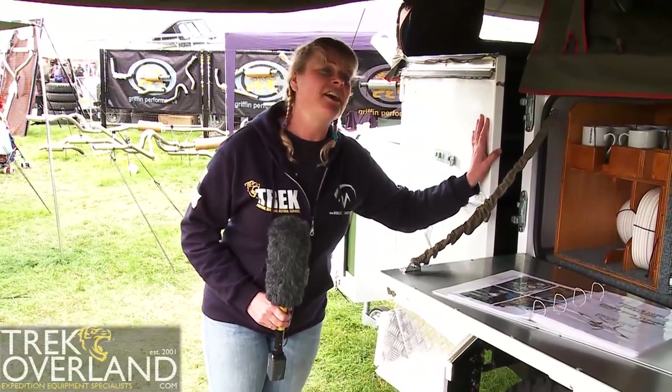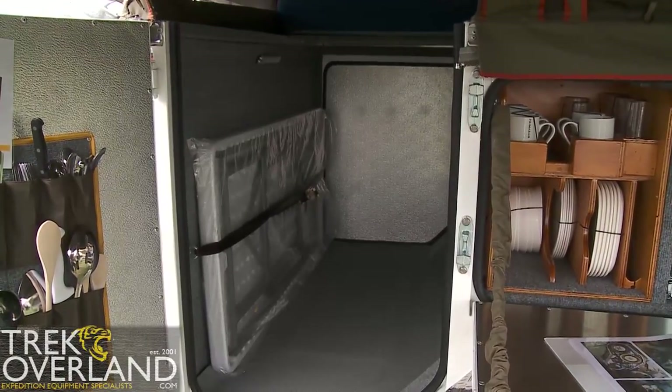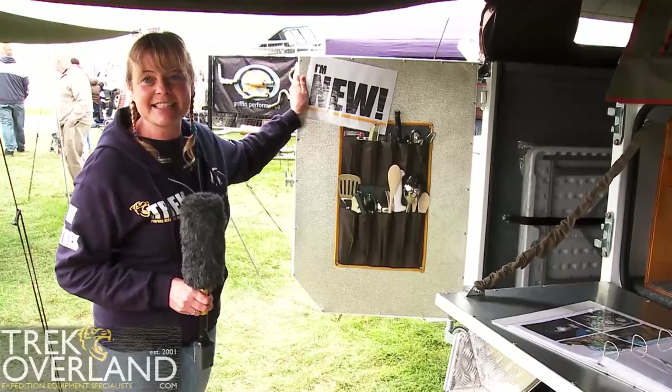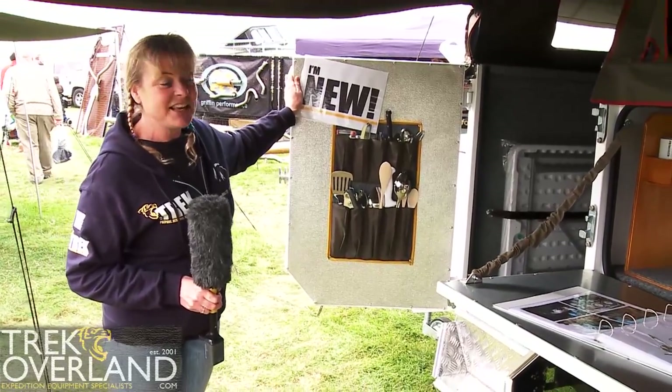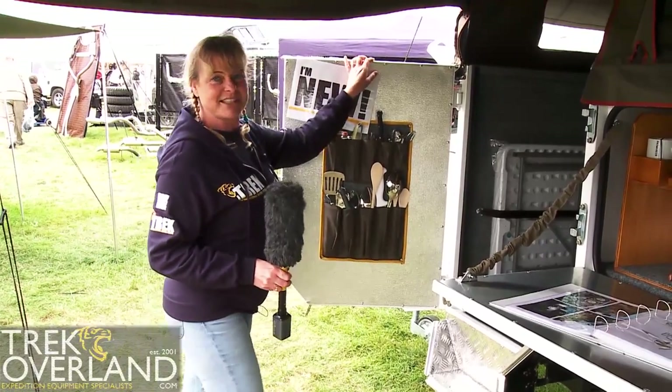If I take you into the Globestar, the main difference with this trailer is actually the way you access it. The Globestar is actually designed to be used internally rather than externally as the Globemaster is. So I'd like you to come into the Globestar and have a look at what's different.